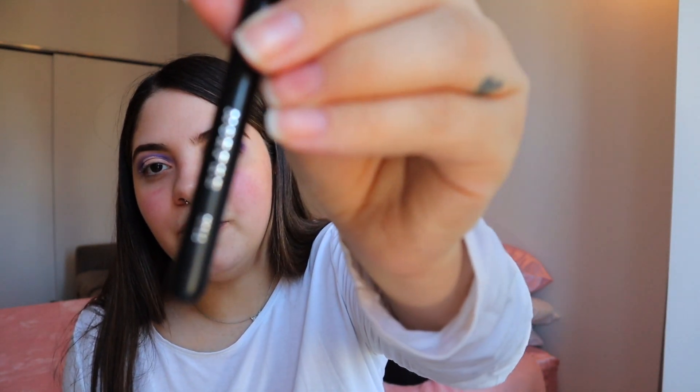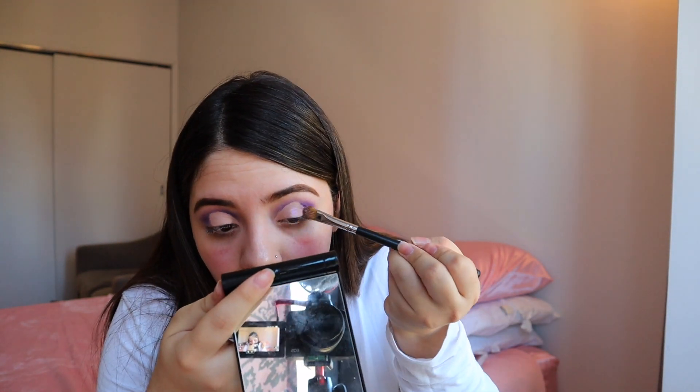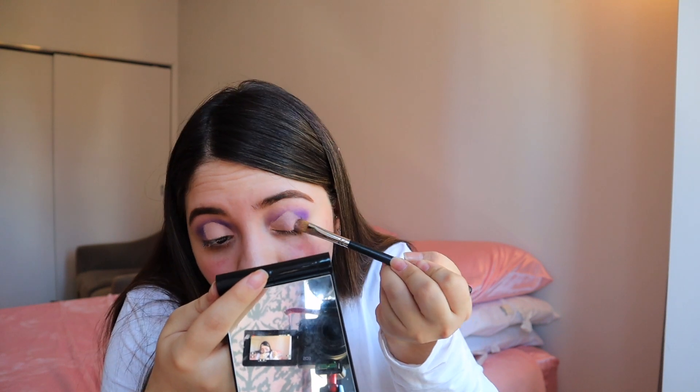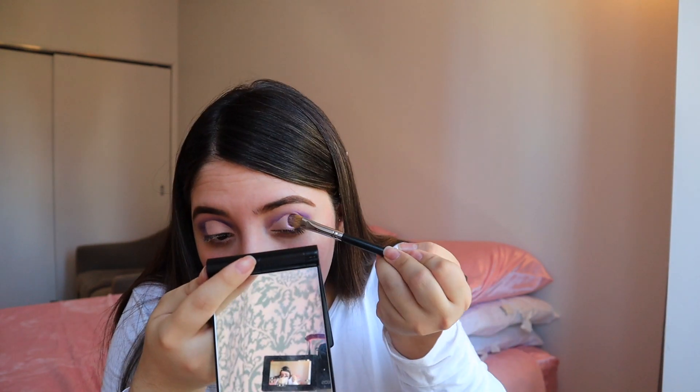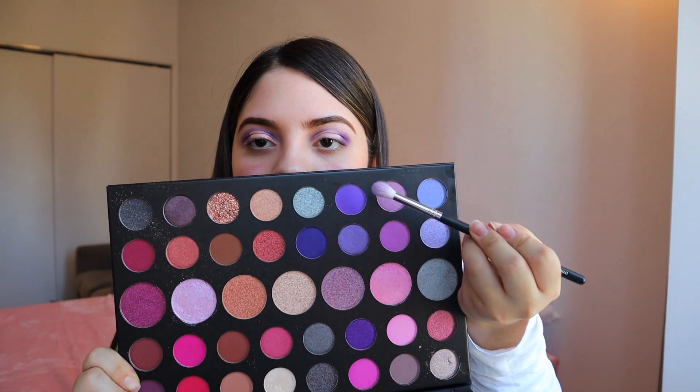I'm going to go in again with the M166 brush. Now let's see how she looks. Now I am going to go back into these two shades right here just to blend everything together.